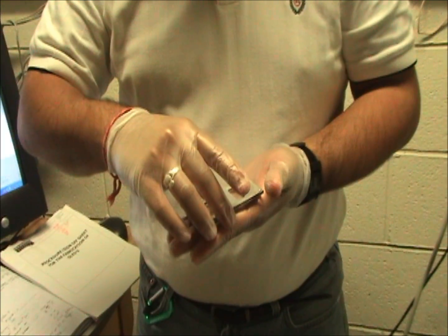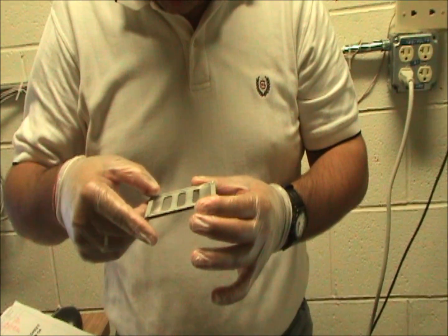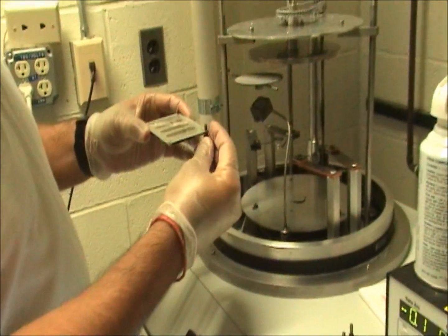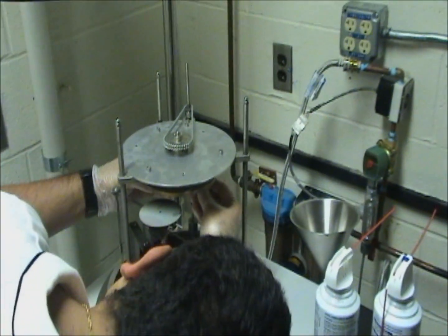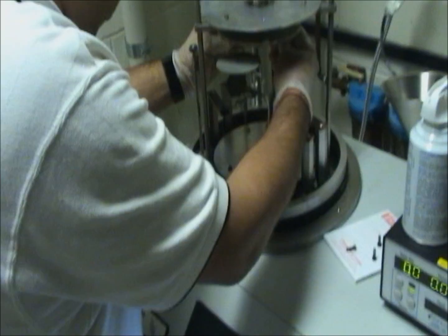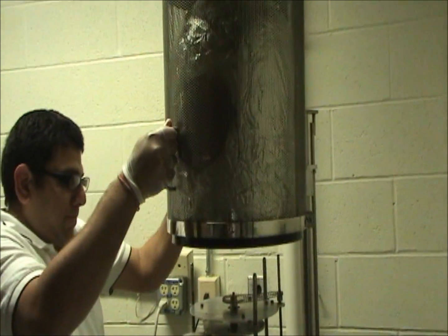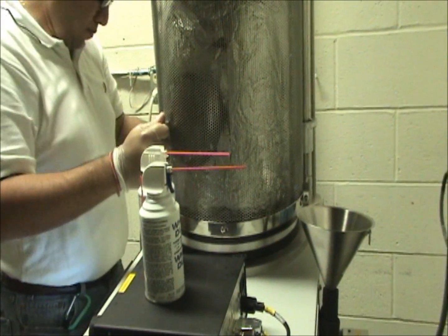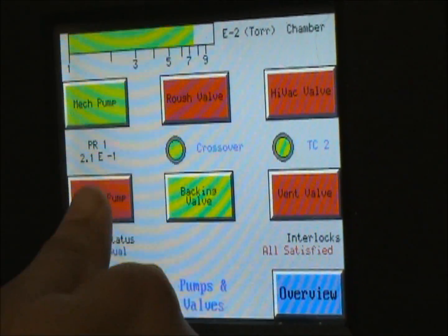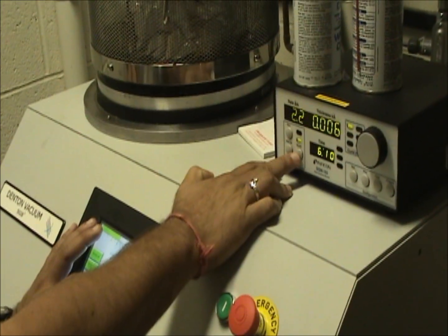The organic layers are deposited by evaporation. First a shadow mask is put on the slide to make sure that the organic layers are deposited only in the center and that the metal is still available on the edges. Then the slide is loaded into the thermal evaporator. The material to be evaporated is loaded into little crucibles in the evaporator. To deposit thin films by thermal evaporation, the films must be deposited at a very low pressure so the air does not interfere with the formation of the thin films. The evaporator is pumped down to a pressure of 10 to the minus 5 torr, about 10 to the 8 times less pressure than the atmosphere.